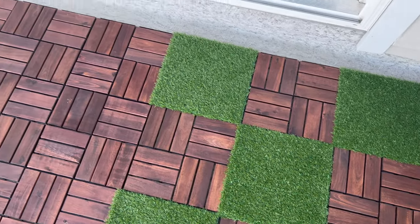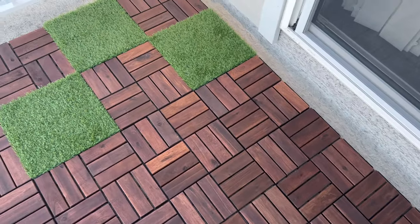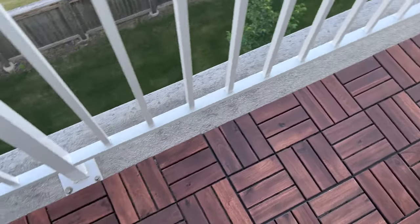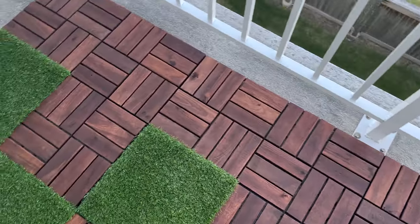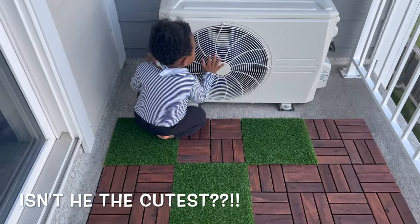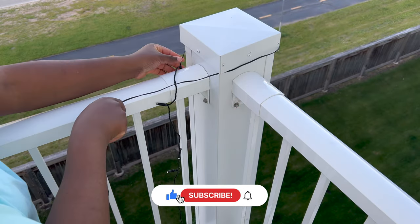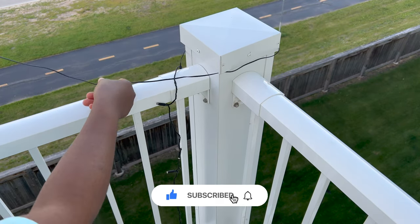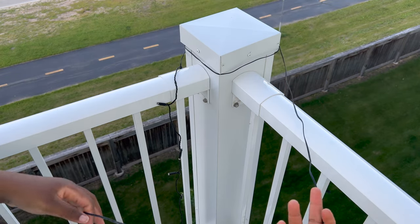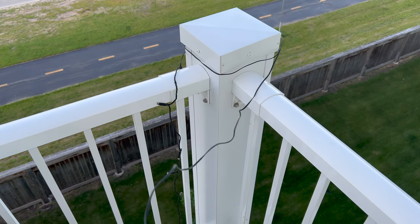The flooring is done and I am loving it so far. There are some corners that the tile wasn't able to reach, and I wasn't able to cut them. If you have an issue with that, you can fill it with stones from Home Depot or even the dollar store. I chose not to put any stone in the corners because I feel like it's a choking hazard for my 15-month-old.